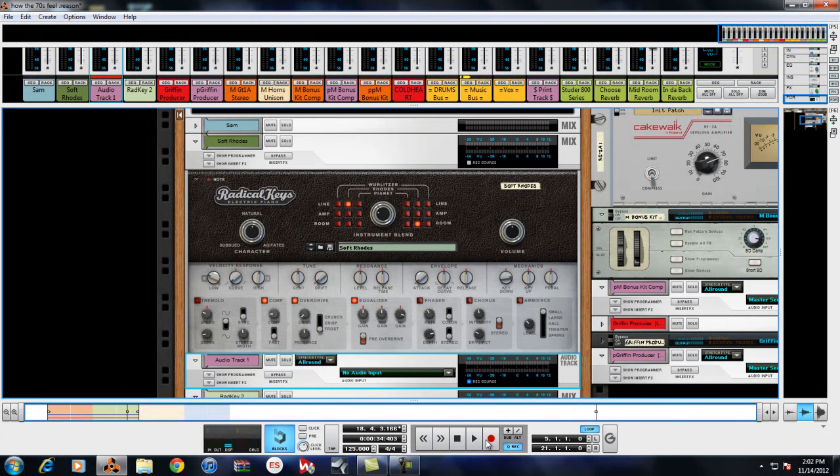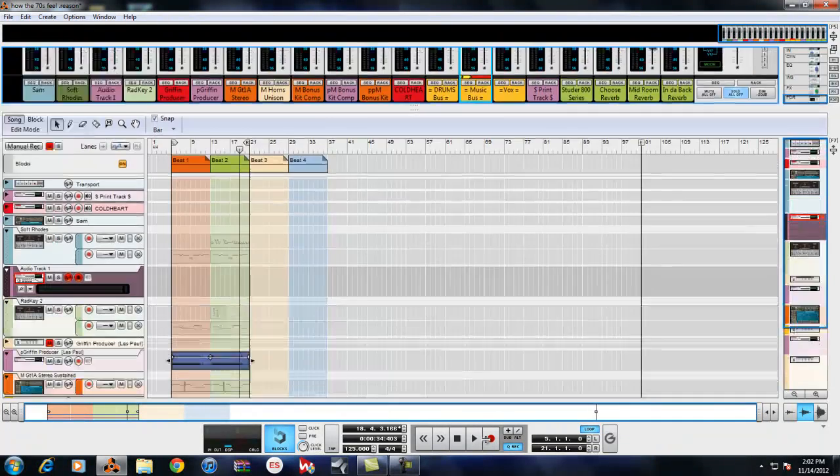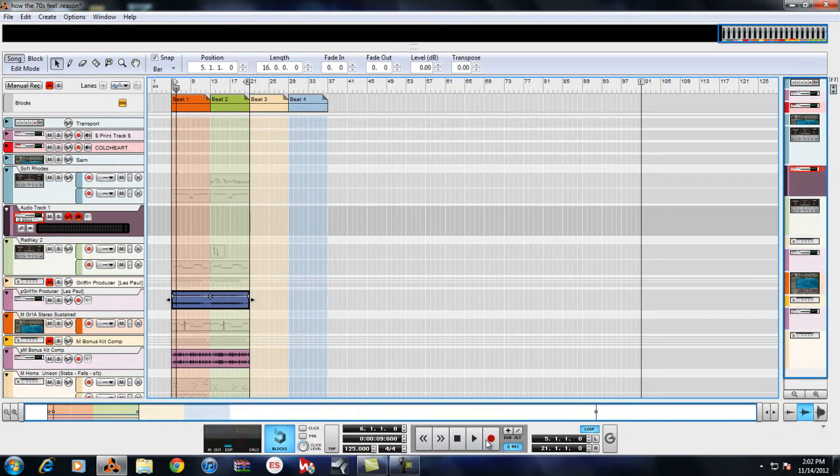This instrument is on the music bus. The reason I'm routing through the buses is because I have processing on the buses — compression, things of that nature. It's best to take the pre-click off while doing this, it makes it so much easier.